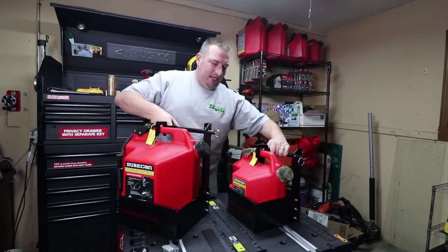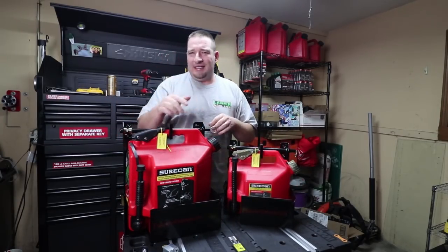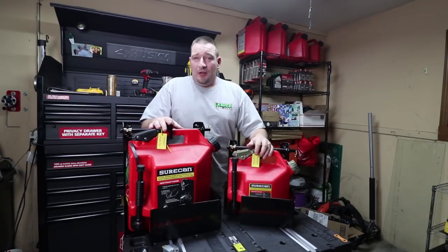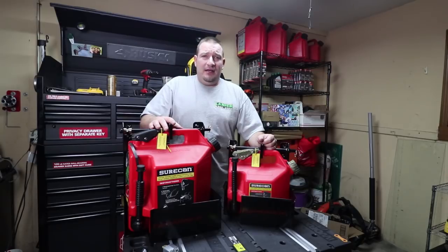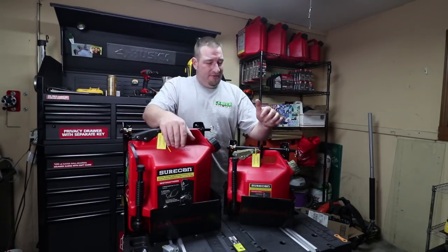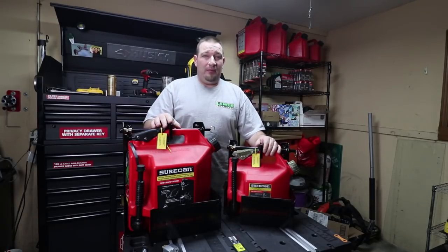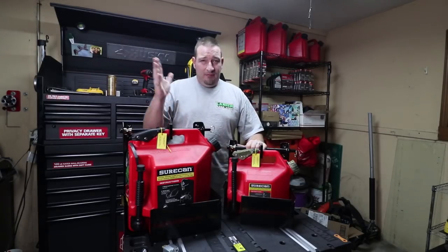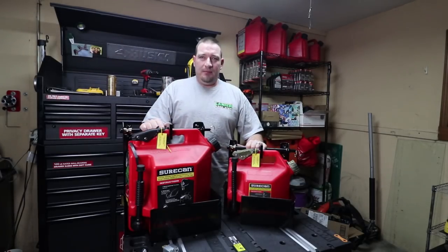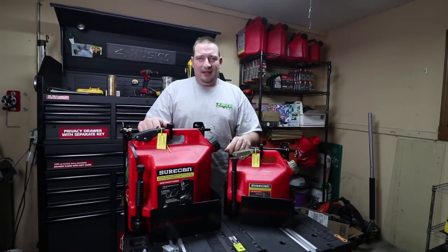So go check them out, guys — equipmentdefender.com. Even if you don't want one of these, go check them out. Link's down below. They've got trimmer racks, blower racks, hand tool racks — pretty much anything and everything you want. This is probably going to be the first video of these on YouTube. Thanks for watching, guys. Like, comment, subscribe. We'll see you in the next one.